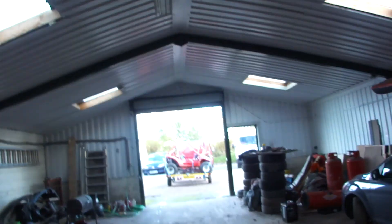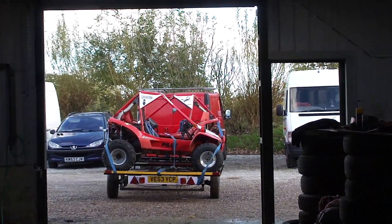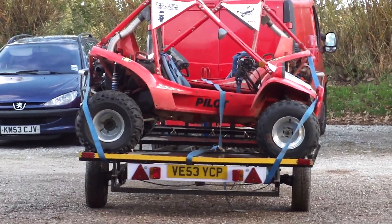They're all well serviced and well looked after. And I am going to be so sad to see them go, but I've nowhere to use them anymore and no unit to store them.